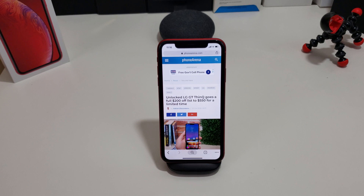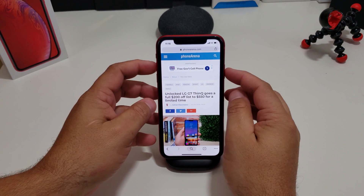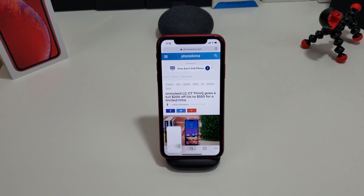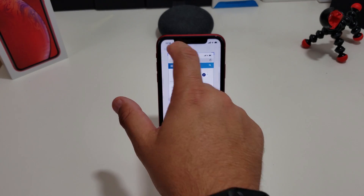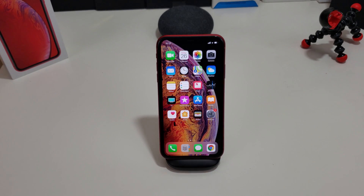So you want to take a screenshot — the easiest way of doing it is holding down the power and the volume up button, just pressing them together one time really quick. You take a screenshot, you can crop it, you can write on it. Once you're done, hit done and you can either save it or delete it. Pretty quick and simple — hold the power and the volume up, press them together, let go, and bam, you got a screenshot.